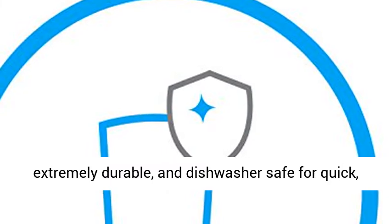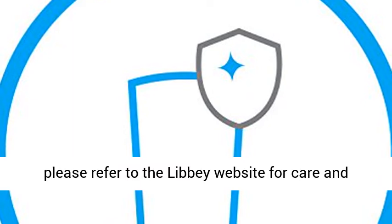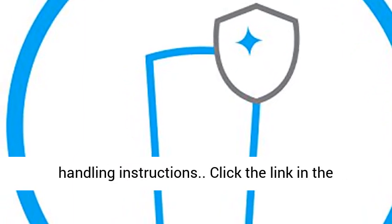Stackable, extremely durable, and dishwasher safe for quick, easy cleanup to help preserve your products. Please refer to the Libby website for care and handling instructions.